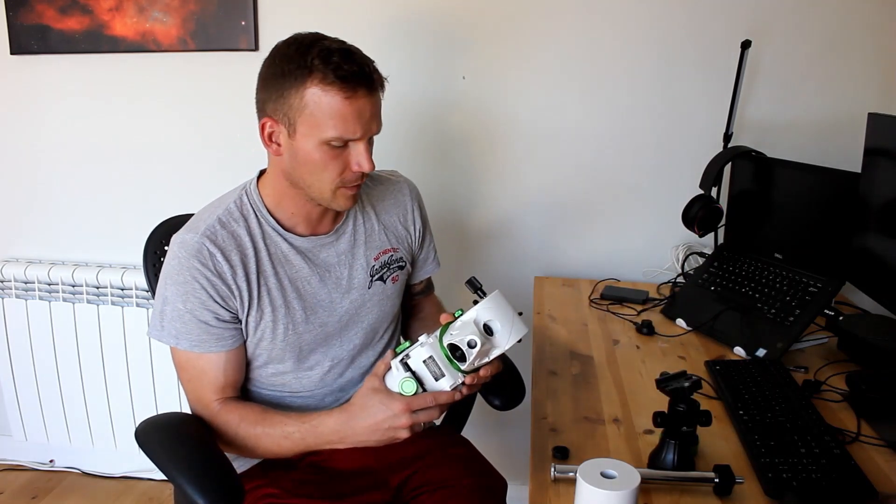The Star Adventurer GTI has just been released and put on sale in the UK. I was very lucky to be in the first batch of sales so I managed to get one. I think there's a little bit of a backlog now but hopefully you'll get your hands on one soon, because I think it's going to be a really popular mount. It's almost the same as the original Star Adventurer weight-wise — slightly heavier, predominantly due to the heavier counterweight included with it and the counterweight bar, which is the same as the EQ6R Pro — but it's still just as compact.